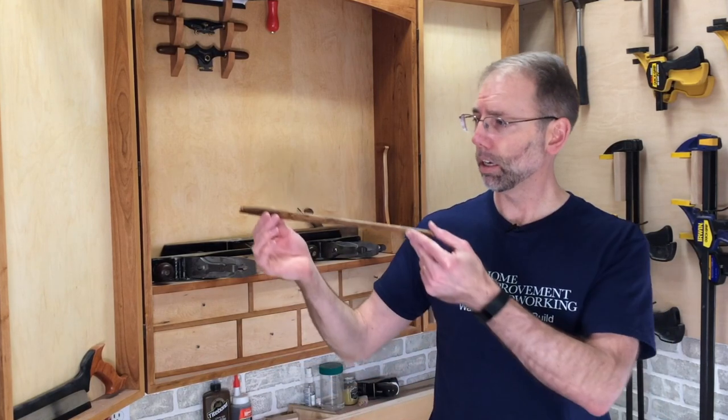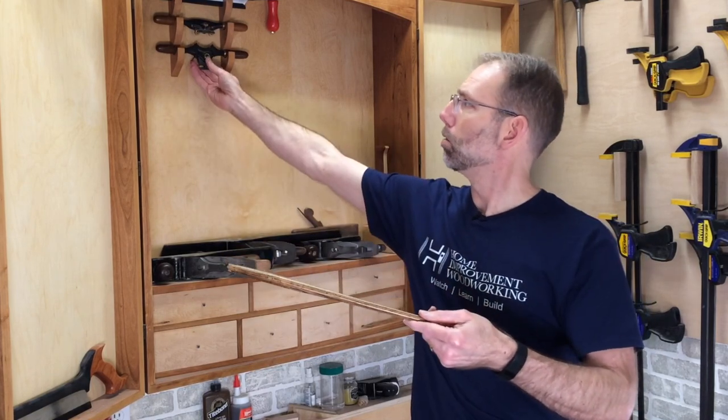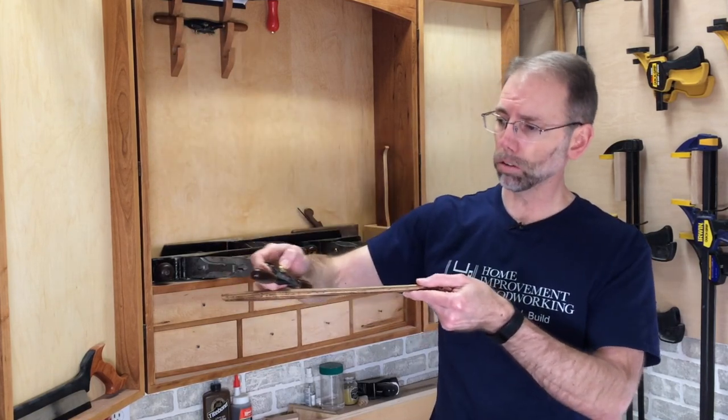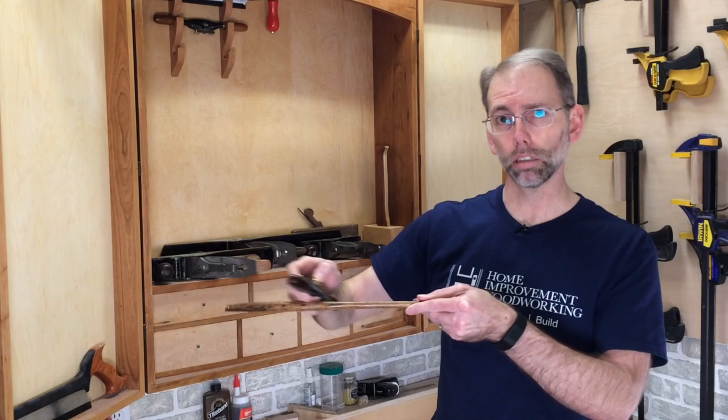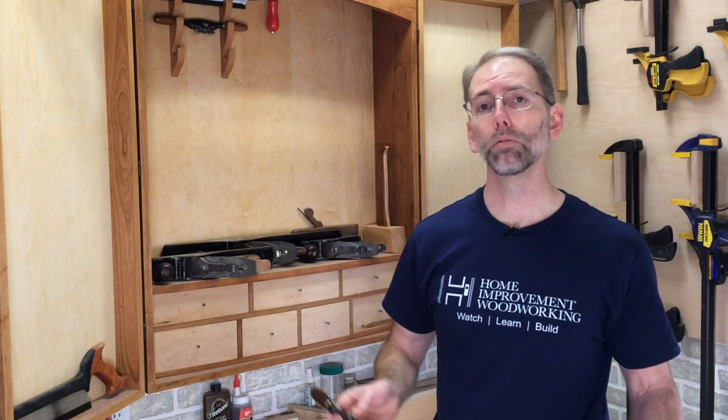Welcome back to Home Improvement Woodworking. Today I'm going to show you how to create a benchtop shave horse. If you've never seen a shave horse in action before, it's meant for working on spindle work and things that you want to round. You use a spokeshave and you need a horizontal surface to work on these — easy to clamp and unclamp. A traditional shave horse requires a large footprint in your shop where you sit on a bench. I have a small shop, so I'm going to show you how to make a benchtop version.